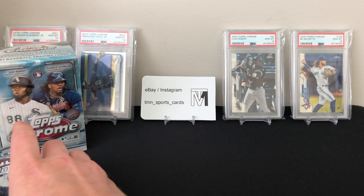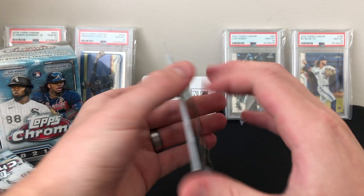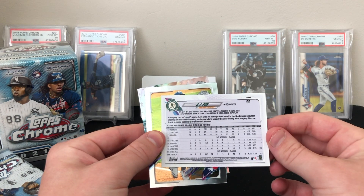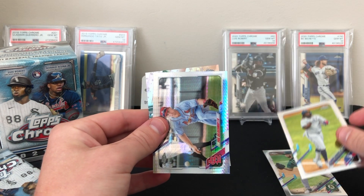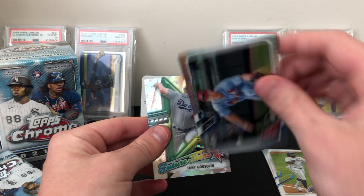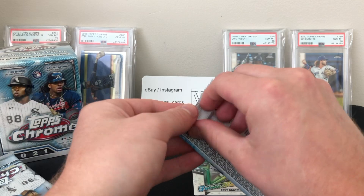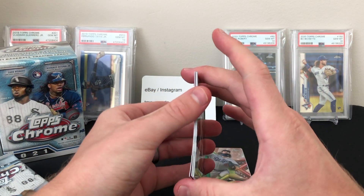Let's check it out and see what it looks like this year — first pack, first blaster. Looks like we have an insert on the back. Here's the design this year — looks just like Series One and Series Two but with that chromium design. Starting off with AJ Puck, Vladi, and here's a nice prism refractor of Paul Goldschmidt. Those are not numbered — I believe they come around one per box. Then the insert of Tony Gonsolin — that's a Future Stars. These are also not numbered. Cool design. Hoping to hit a lot of refractors out of these.